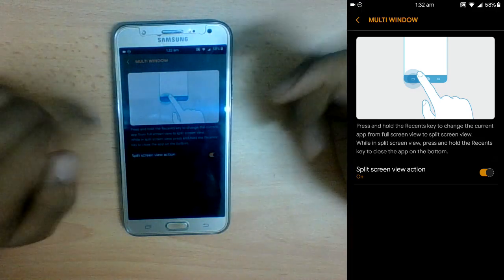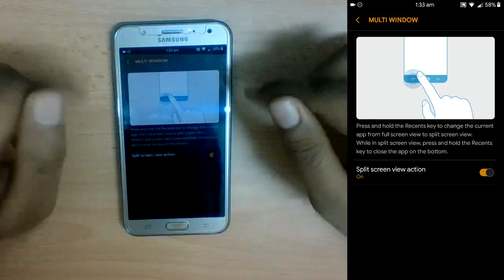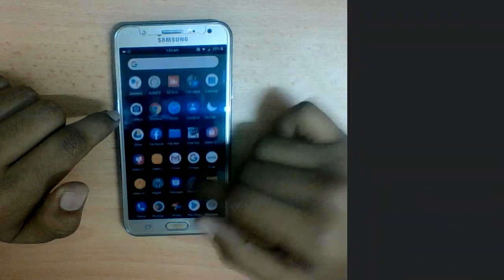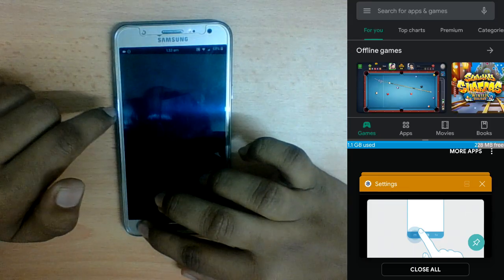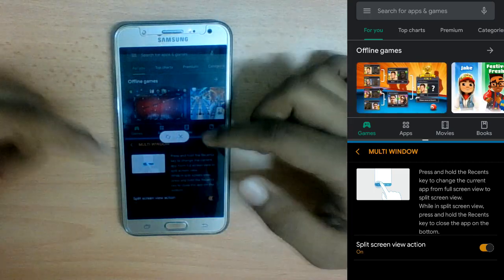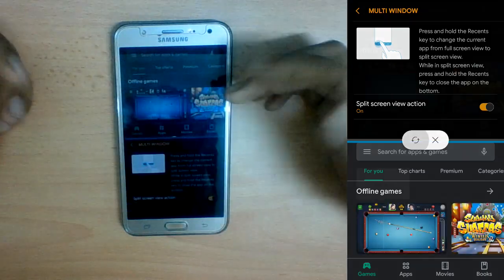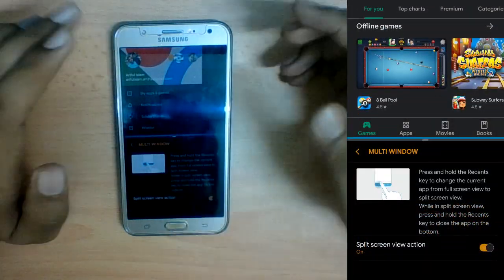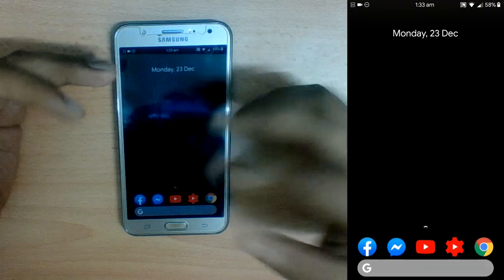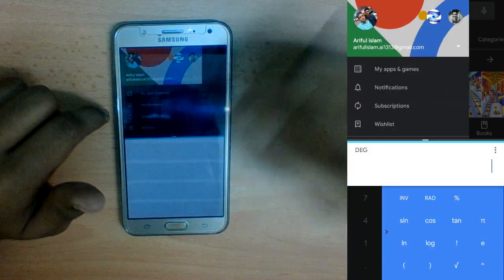Next is Multi Window, just like LineageOS — I have a video on that in the iCard. To use multi-window, hold an app — for example Play Store — and it goes into multi-window mode. You can then select another app and switch the top or bottom positions as you like. By the way, this ROM is way smoother overall.